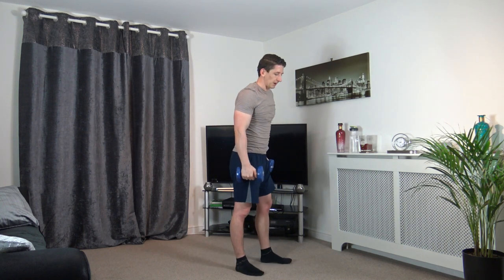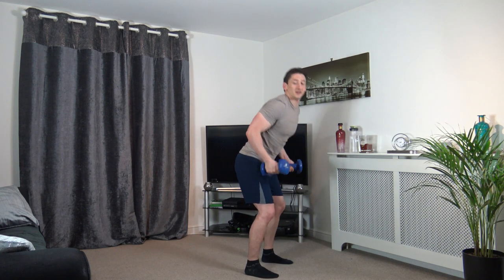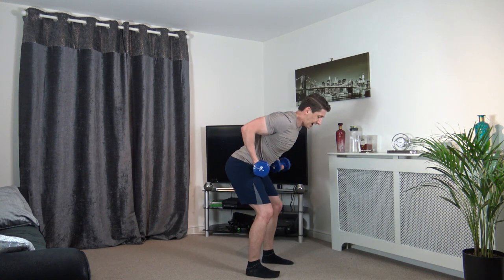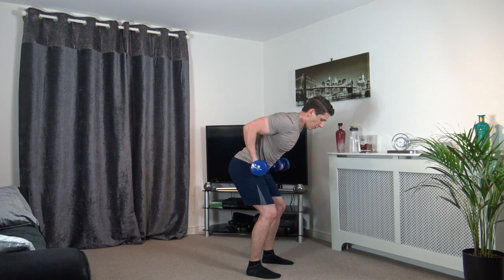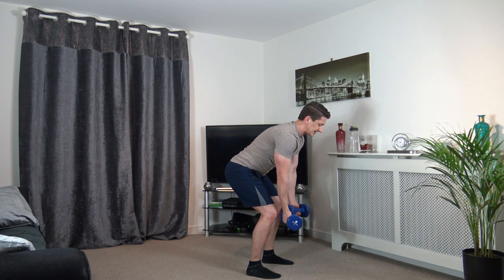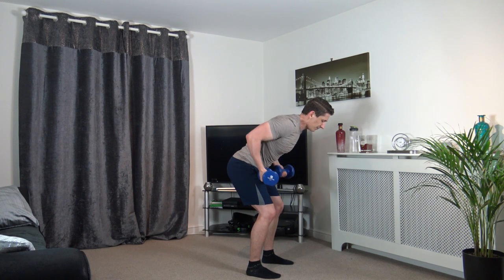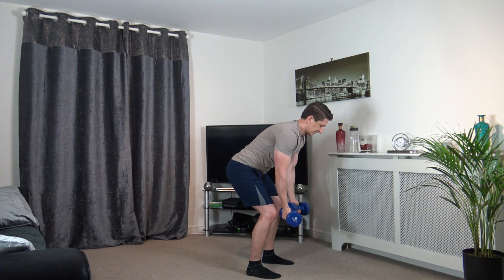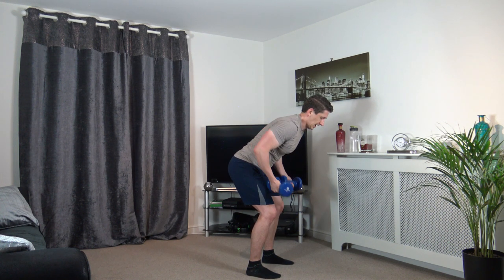Next one is bent over rows — palms facing out, elbows coming in. 3, 2, 1 — head facing down, engage the core, knees slightly bent. Last round, let's go — come up and squeeze, slowly release. Ten seconds left. 3, 2, 1.